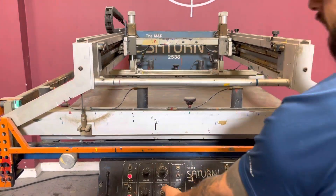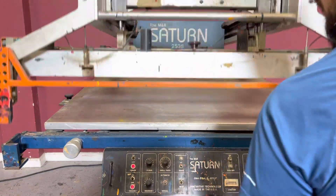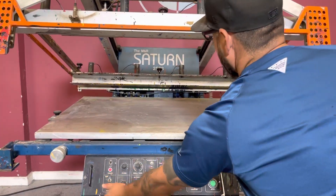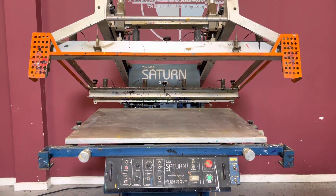And the button is also working here. So again, up for auction — it's an M&R Saturn 2538 flat bed press.